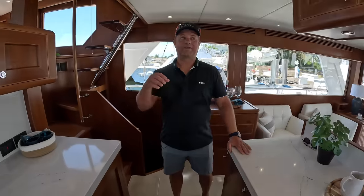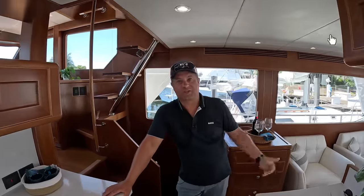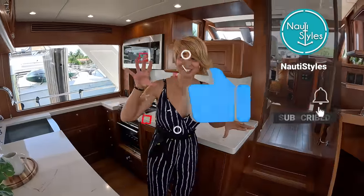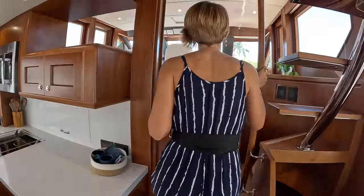This is another entrance to the engine room — actually, it's not just a possibility, it's a definite entrance. We have three different ways to get to the engine room; we'll do that later. So as you can tell, it's a very large engine room. Let's go up to our pilot house.